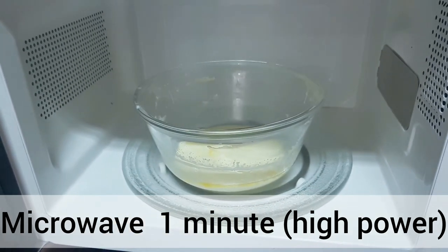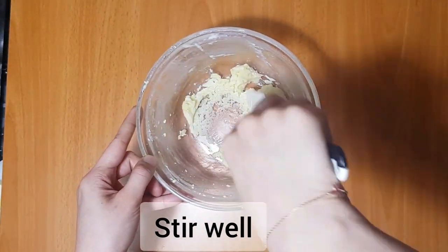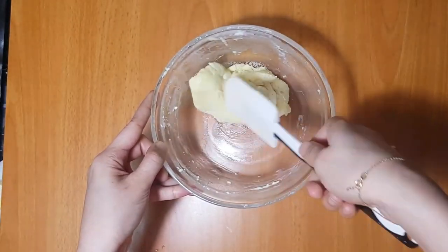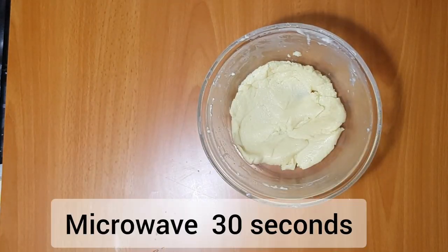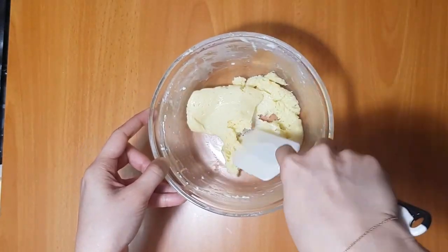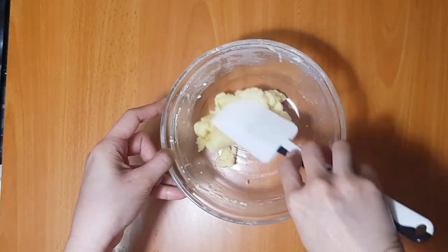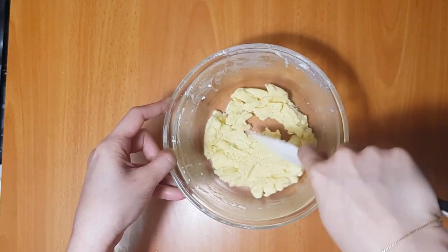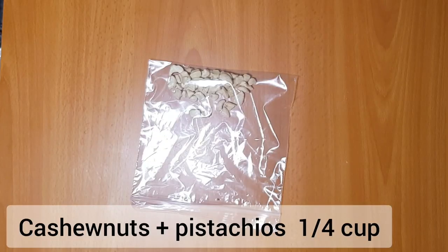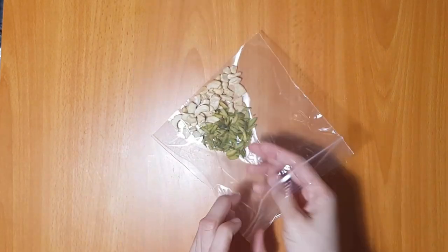Cook on high power, then cook for a minute and mix it up. Mix using the back of the spoon, then mix again for 30 seconds. Mix it again for a minute in the oven. Then we will mix in a little bit of cashew nuts, pistachios, and almonds.